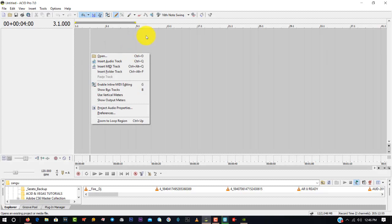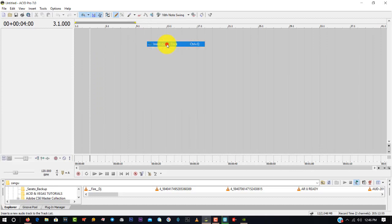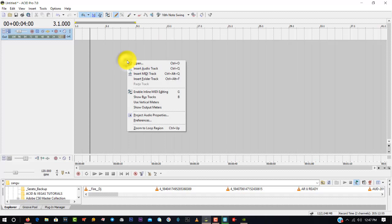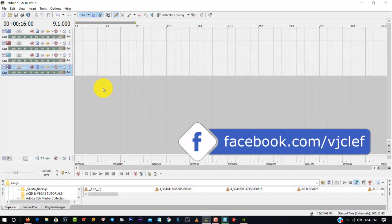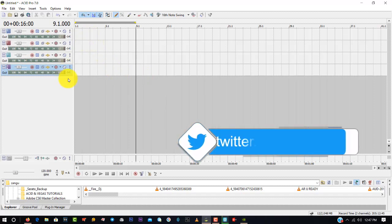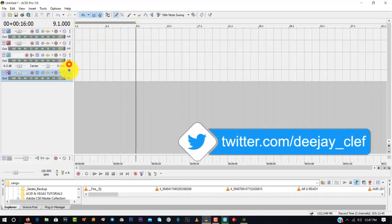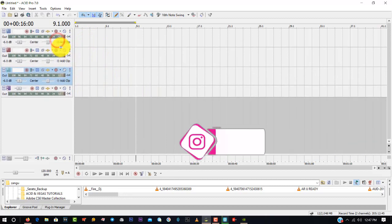If it's your first time opening Sonar ACID, the first thing you need to do is right-click with your mouse and select Insert Audio Track. It depends how many you want, but I prefer at least four when you're starting a mix. You can start with the default audio tracks.